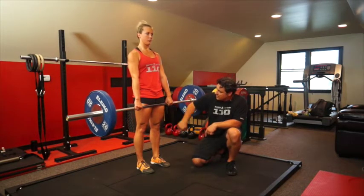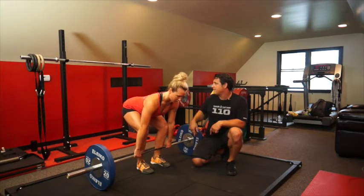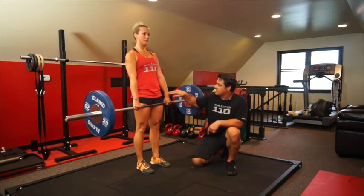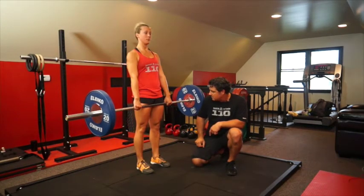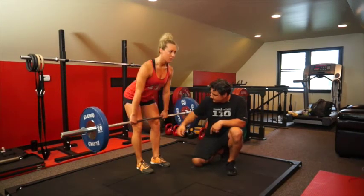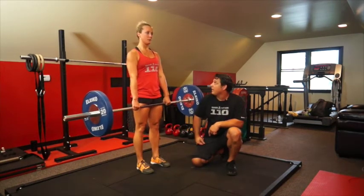She's going to slide this bar right down her legs, past her knees. Establish the back angle and lift again. Stay back in the heels — from that posterior chain engagement. And stand. Keep it close, and down. And one more time — keep it close. Back round on the last one.